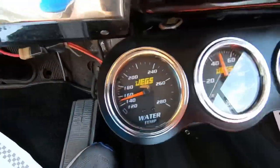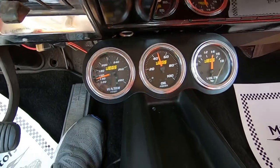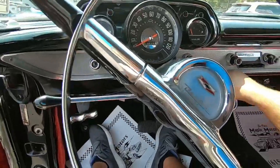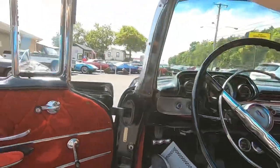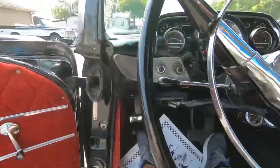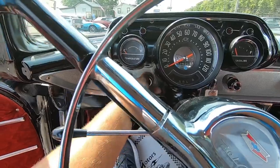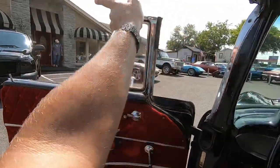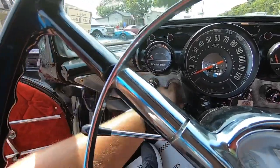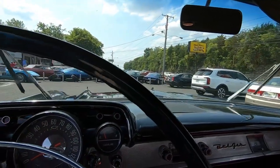Engine temperature on this one looks like it's at 150, oil pressure is at 50, and the volt gauge is working. Let's try the wipers out. It feels like the switch is messed up - oh yeah, there it goes. Wipers do work, just a faulty switch there.